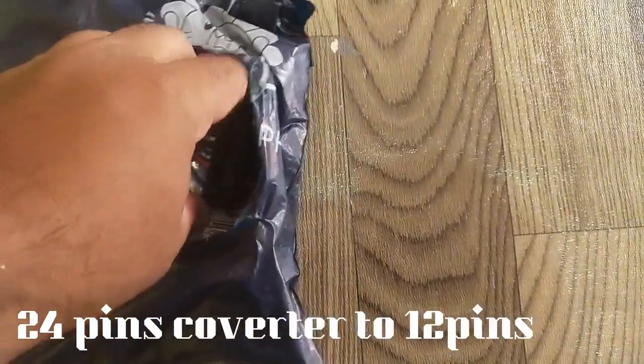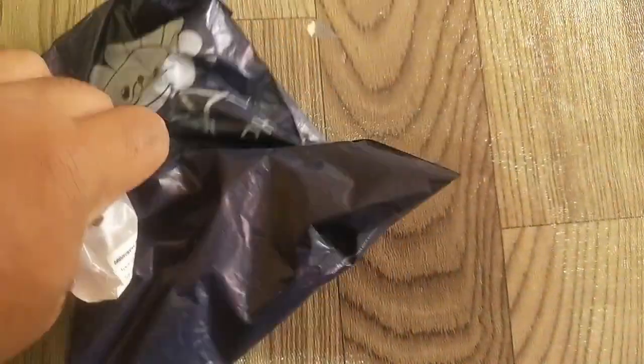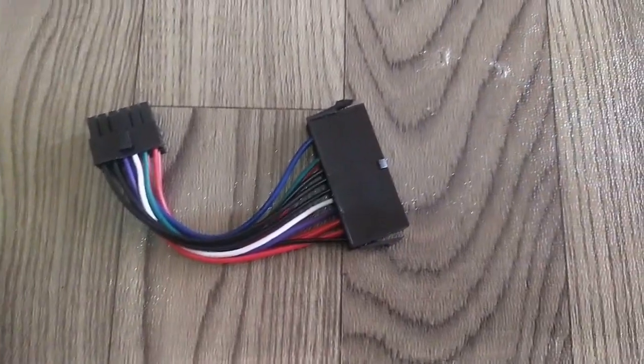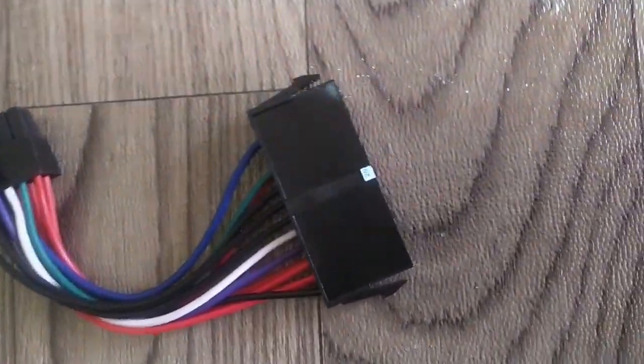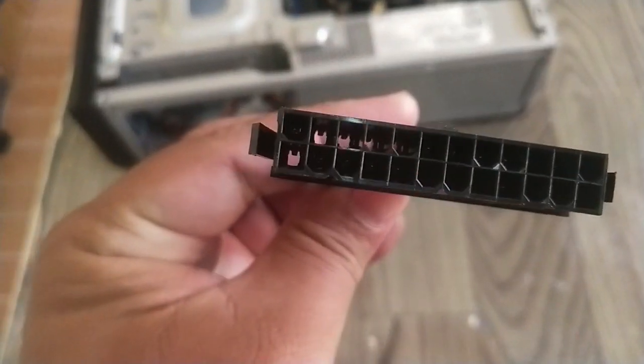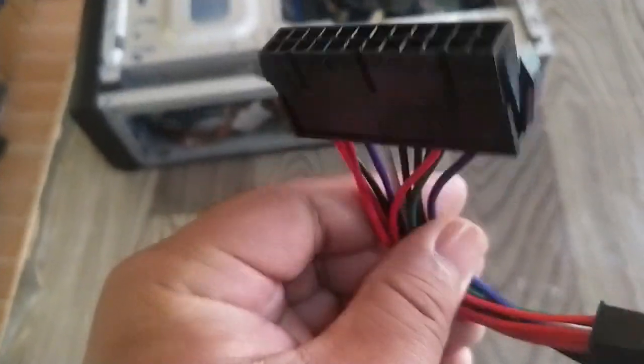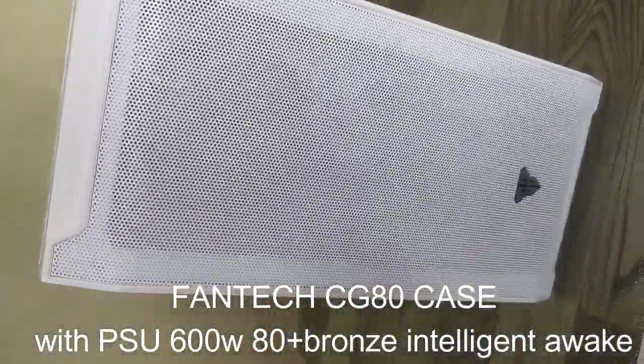I also bought this from Lazada — this is the 24-pin converter, because the original power supply uses 12 pins. At first I was hesitant to purchase it, but I was able to confirm that it should work with the motherboard that I have. We're going to use the Fantec CG80 case, which comes with a 600-watt power supply unit.